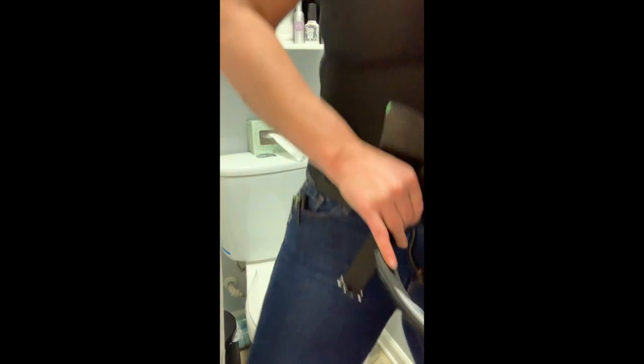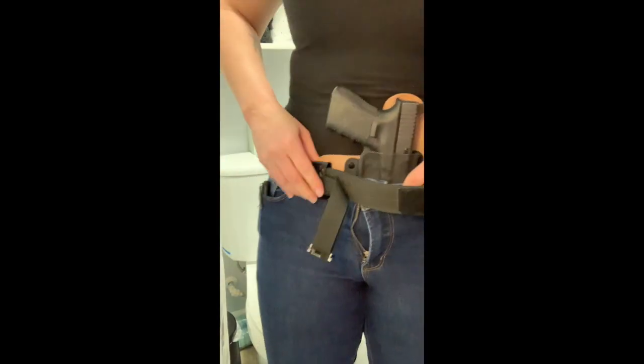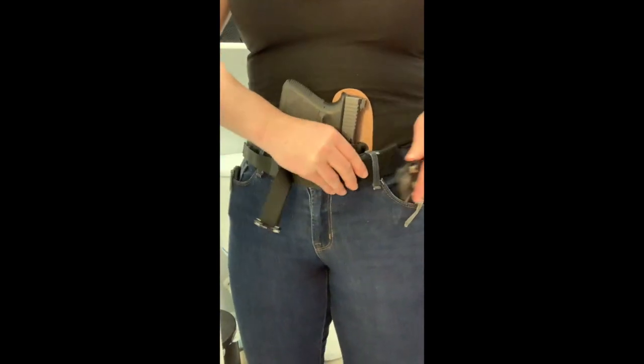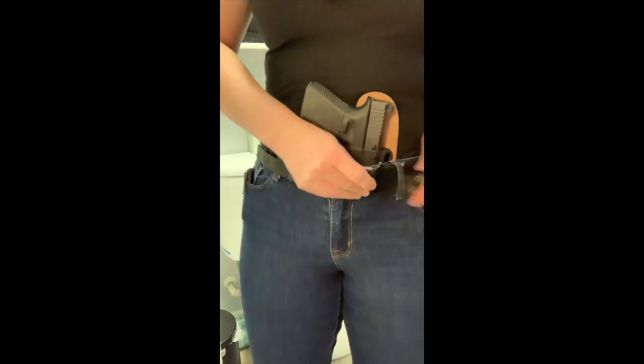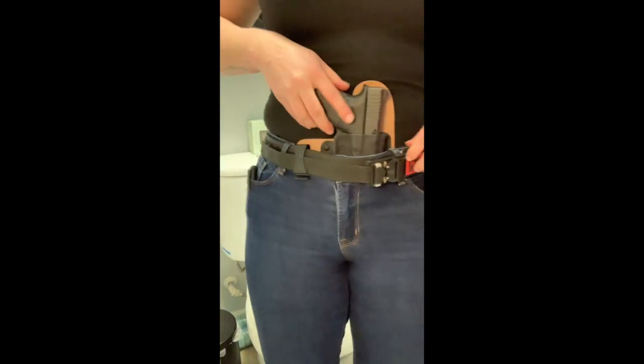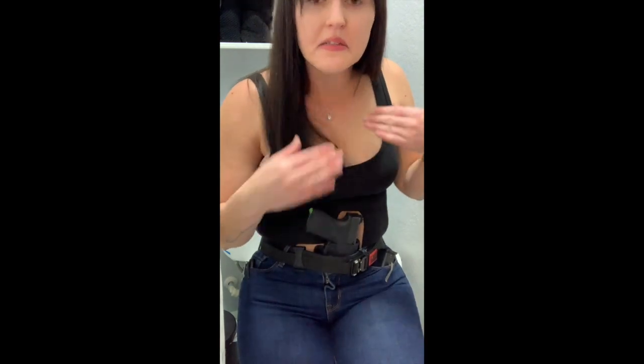Because the clip is a little off to the right, I might have to adjust it a little bit once I rebutton. Going to the bathroom with a firearm is not a quick process, so if you really have to pee, try not to rush — as you can see, it takes a little bit of time.